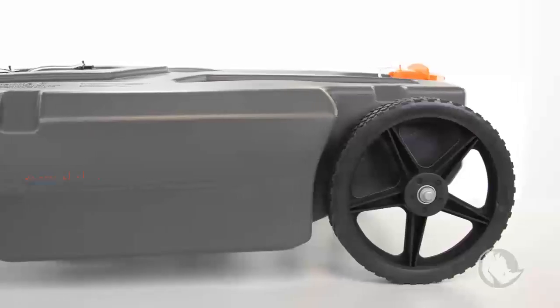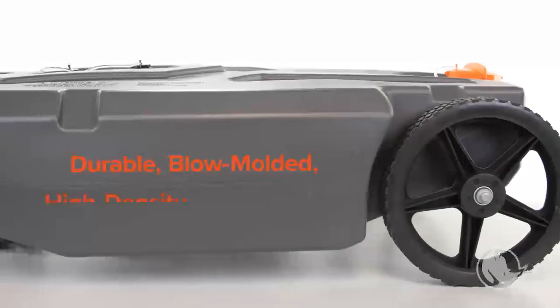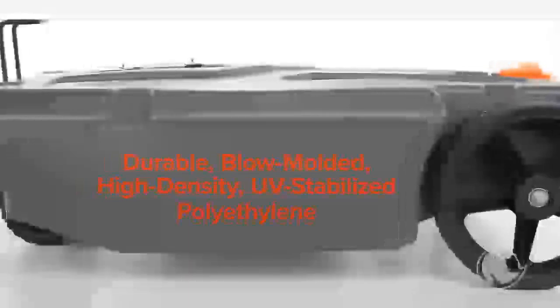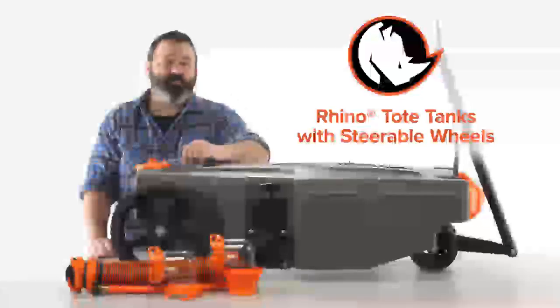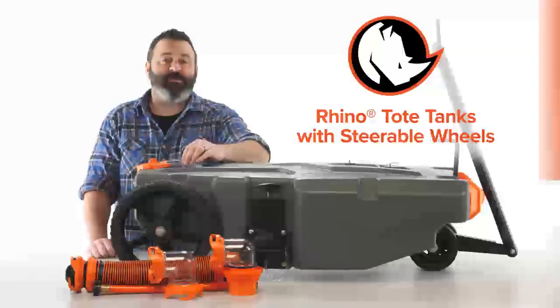What makes them so tough? They're constructed of durable, blow-molded, high-density, UV-stabilized polyethylene so they won't leak or deteriorate.